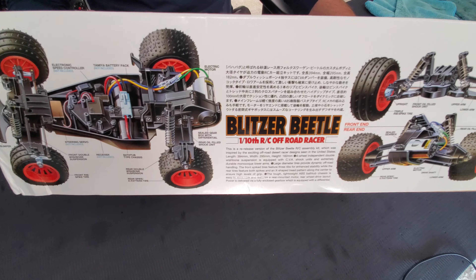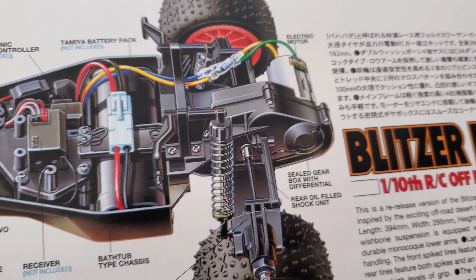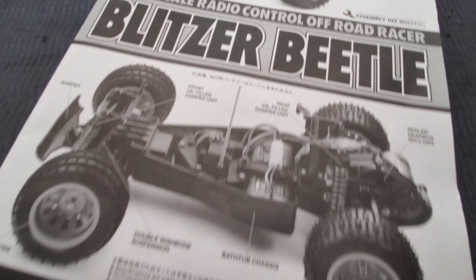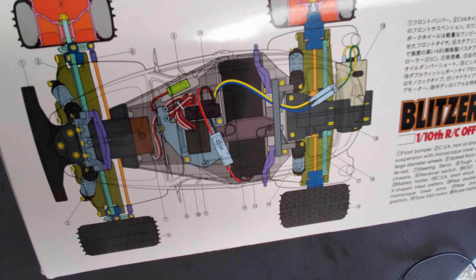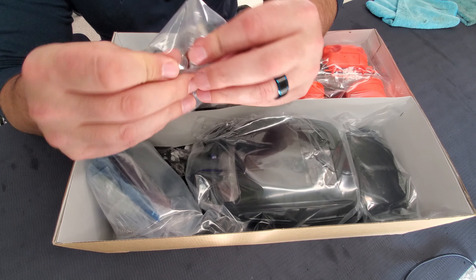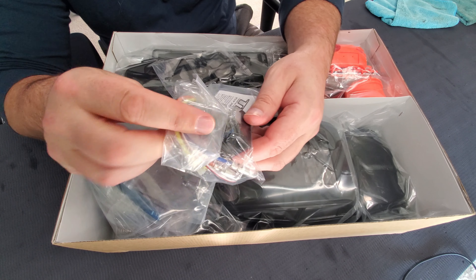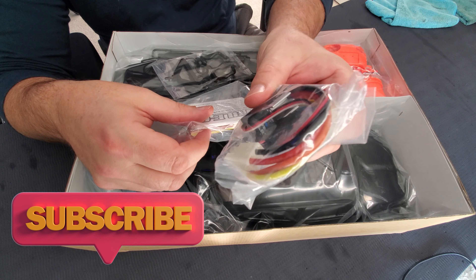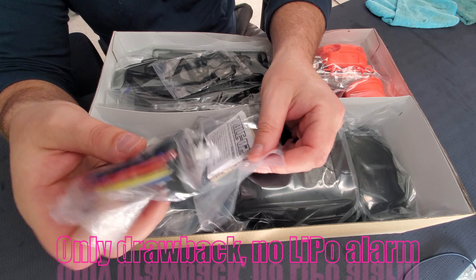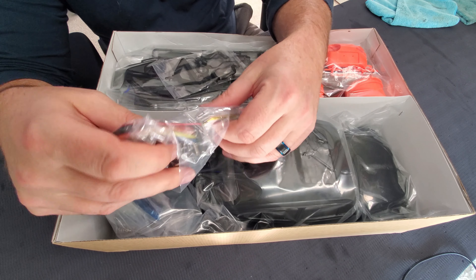So this is a 2011 Tamiya Blitzer Beetle re-release edition. This is a two-wheel drive, 1/10 scale, electric RC buggy. It does come equipped with an ESC, but does require a separate radio receiver. Right off the hop, I see we've got the Tamiya ESC in here — it's a TBLE02S ESC, which is a good speed controller guys. Good for LiPo batteries, Nickel Metal Hydride, NiCAD. You can run brushed or brushless motors with it as well.